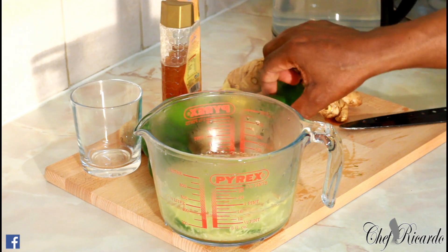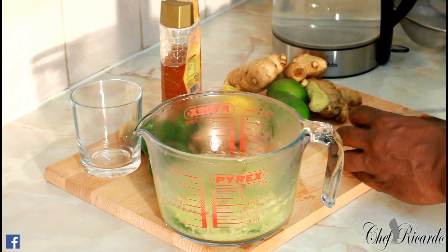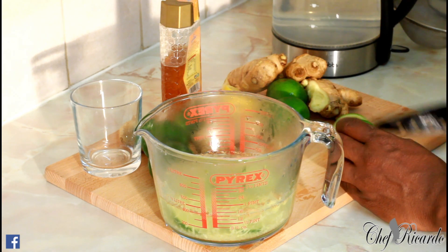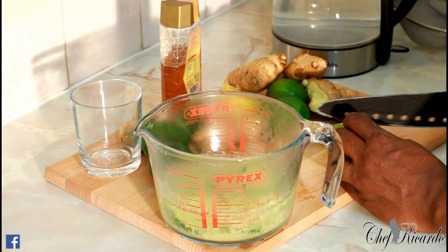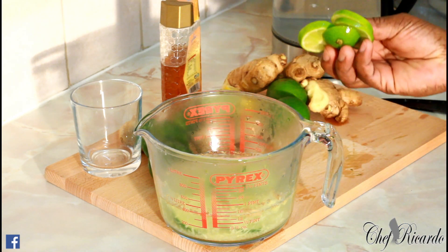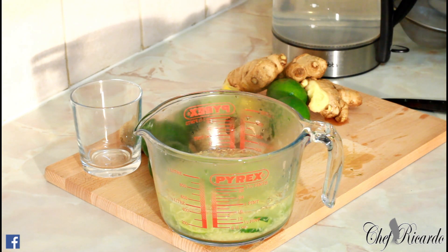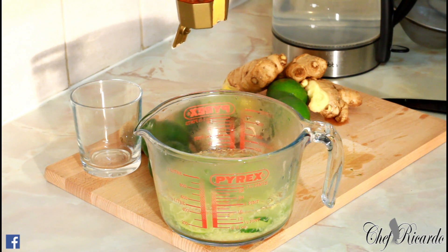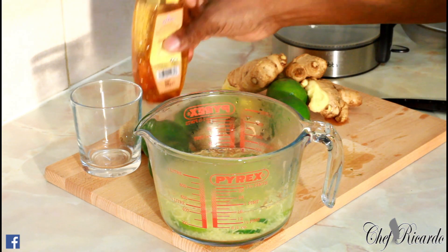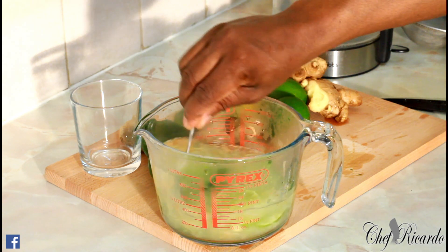Next, we're going to get some lemon — lemon is a must because a lot of people don't know these things work. Lemon works, guys. Add four slices of lemon in the water. Then a little bit of honey — not too much, just a little pinch. We don't want it too sweet, so give it a stir.